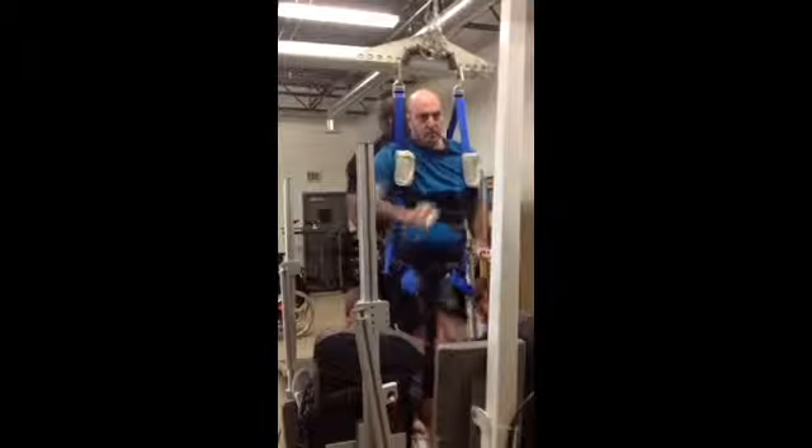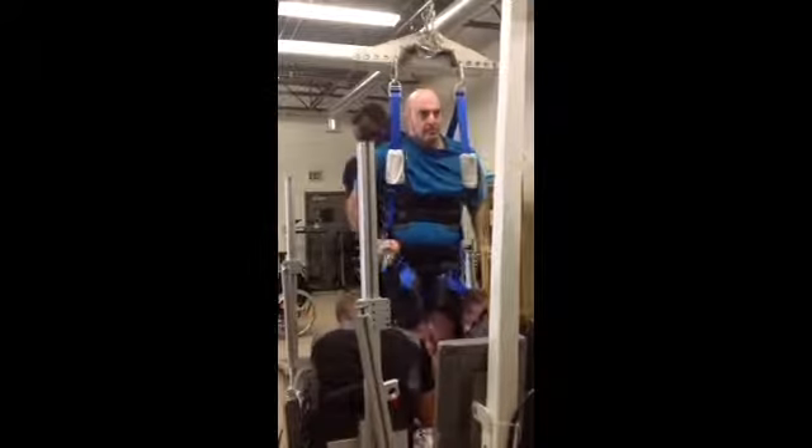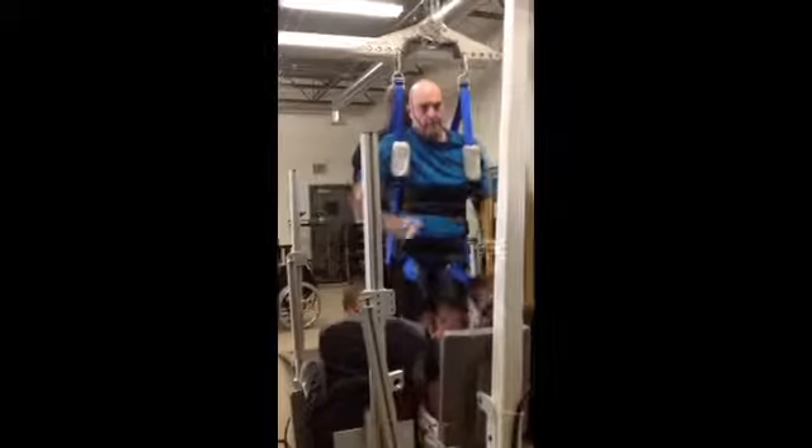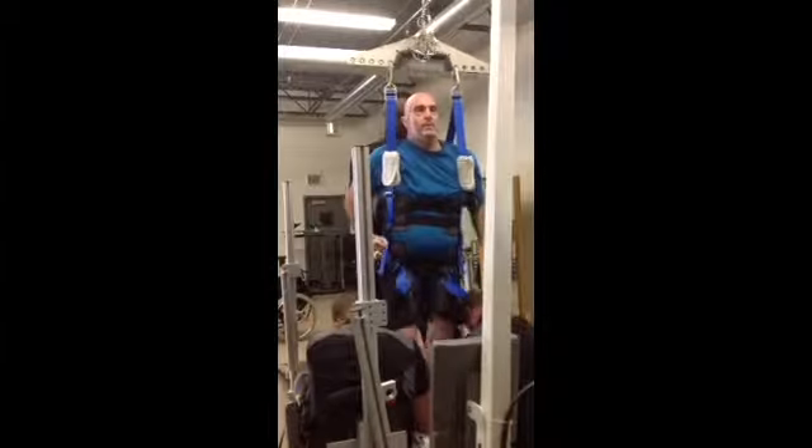33% body weight support. Is that okay? You go jump straight, shoulders back. Got it.